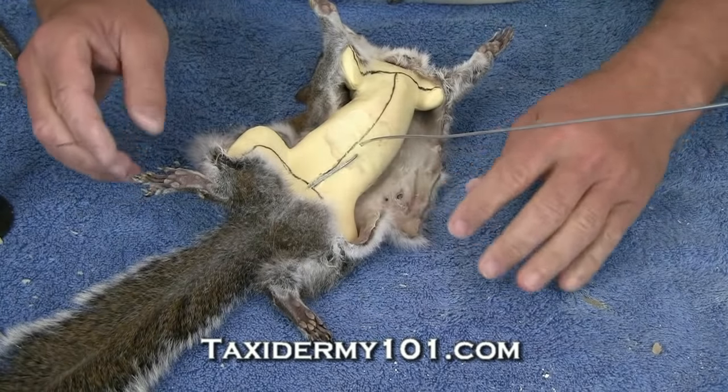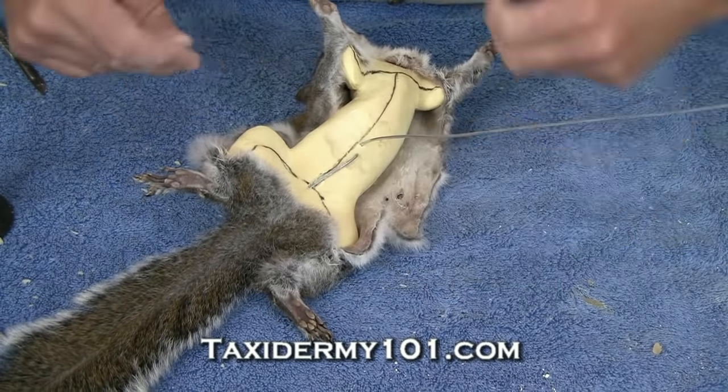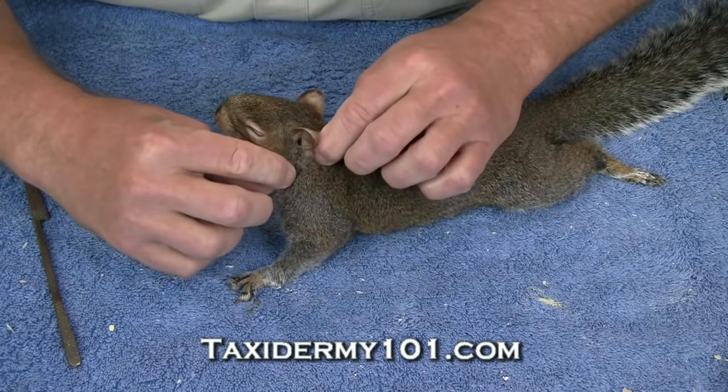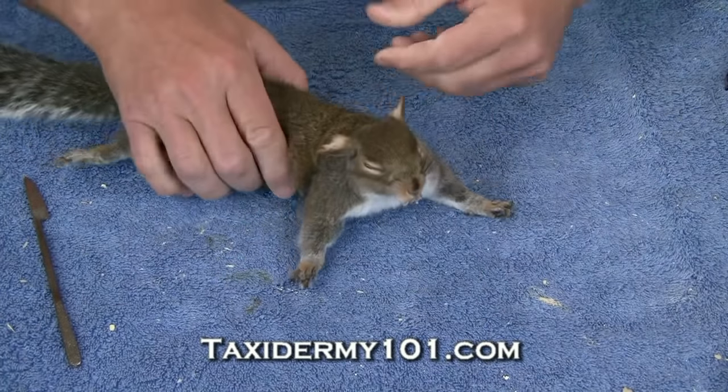Now we're ready to go ahead and sew our squirrel up. Remember the incisions that we made when we skinned our squirrel. I'm just trying to get everything lined up and centered. I like to start with the ears — it's a very easy place to start.